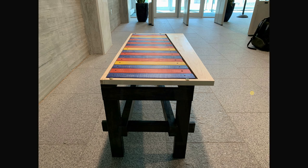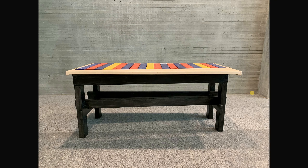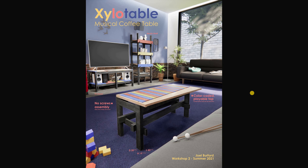The staining didn't adjust the tuning at all, which was nice. I used semi-gloss poly-acrylic on the whole project so it has a nice little sheen on it. And there you have it — the Xylo Table.